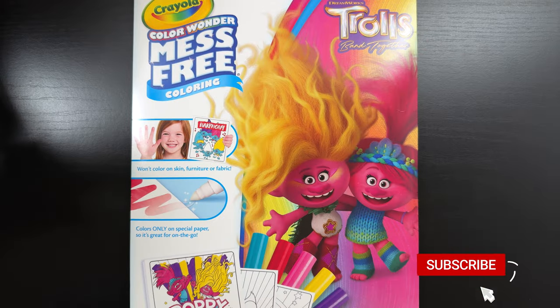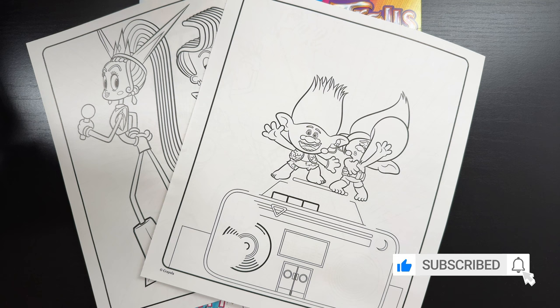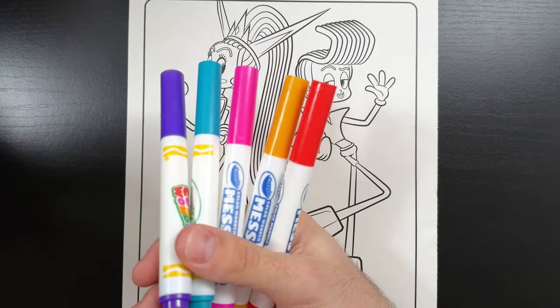Hey everyone! Today we're going to be coloring not one, but two Crayola Color Wonder mess-free coloring pages. So first we're going to start with this picture of Velvet and Veneer. The package comes with five markers, so these are the colors we'll be using today.